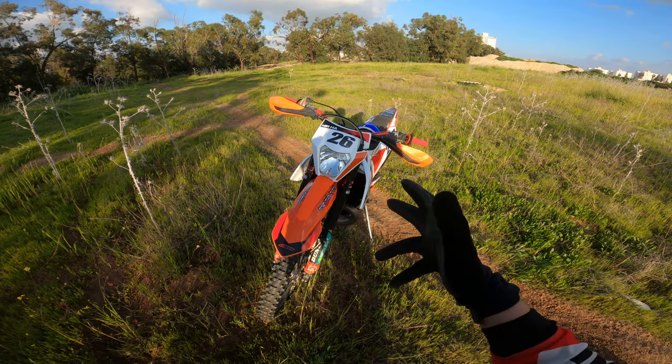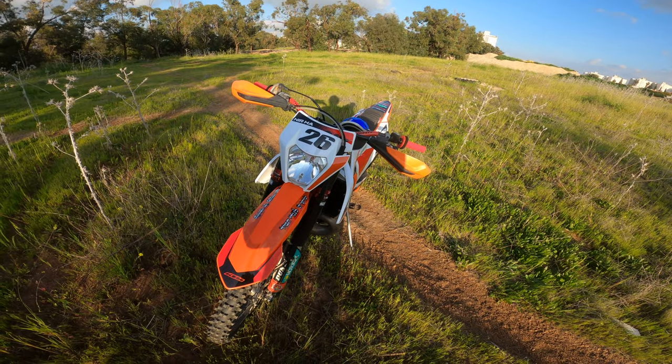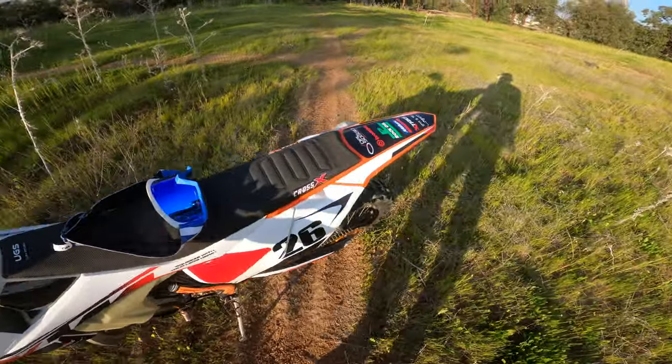At the beginning I didn't like the combination with the white mask because it reminded me of the old KTMs, but I think it turned out pretty nice. Okay guys, let's ride!